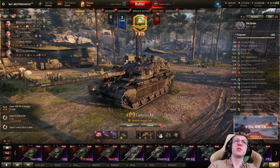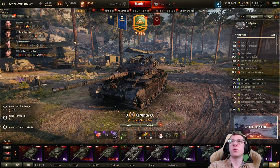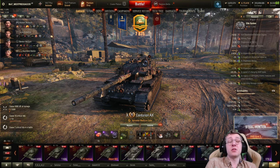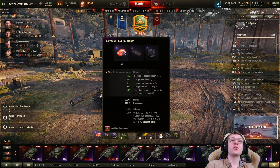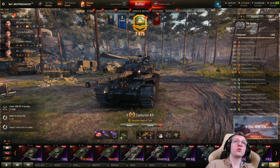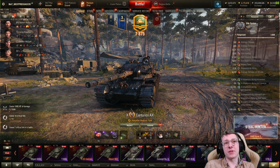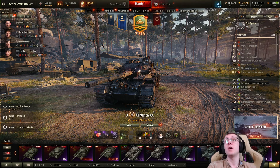I was tempted to do V-stabs, but I think this vehicle's on-move accuracy is good enough. Obviously I want a rammer to get out as much DPM as possible. The reason I'm running hardening is first for the extra HP — 2,200 hit points lets me brawl other mediums. But the major reason is the suspension repair speed and suspension durability. The Centurion has massive track wheels, and when you're poking you'll very likely get tracked, so I'd much rather have more durable and faster-repairing suspension. I also get a little extra HP, which is pretty nice.